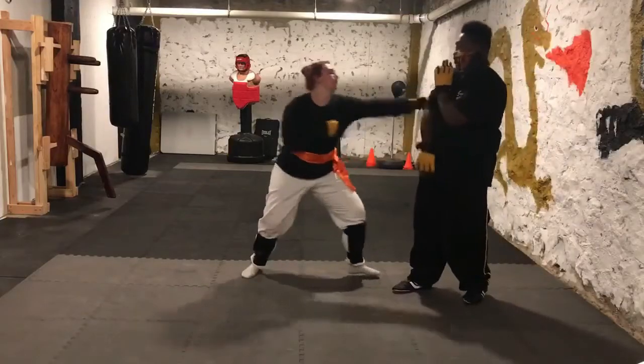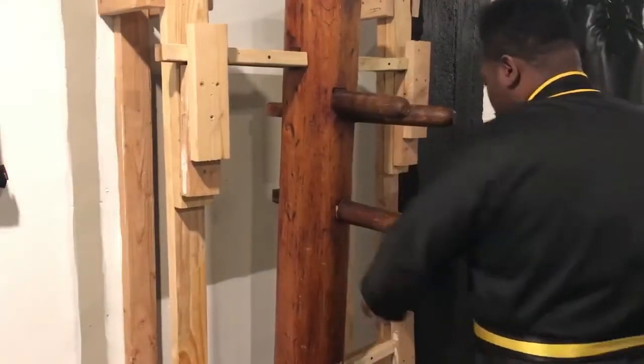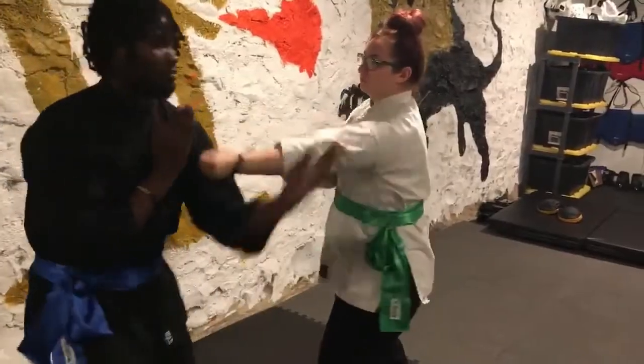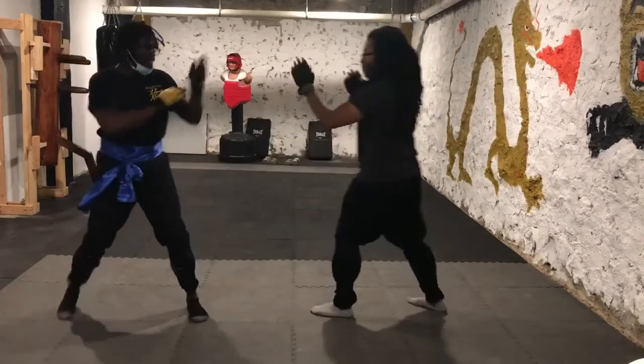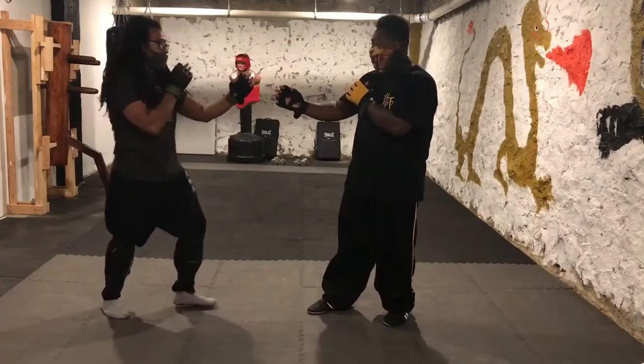Daibong Sao, Tan Sao against chain punches — similar to the Philly shell, found in the last section of the dummy form. Double Gan Sao to block the kick, used against strong attacks that one hand can't handle. Lap Sao punch — receiving the energy and using it against Bong Gherk.